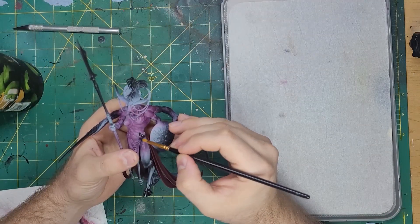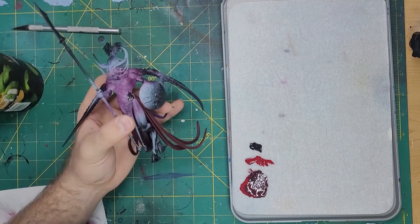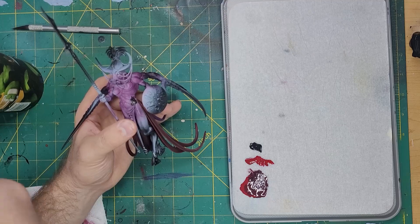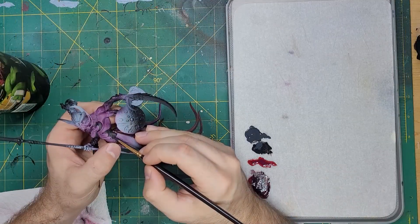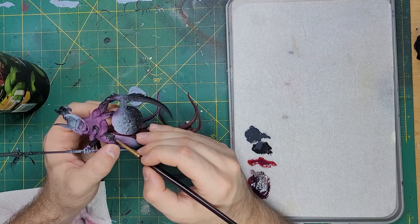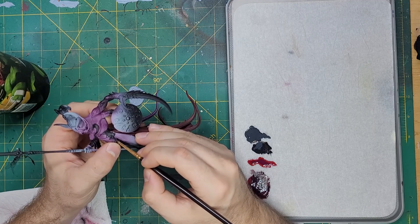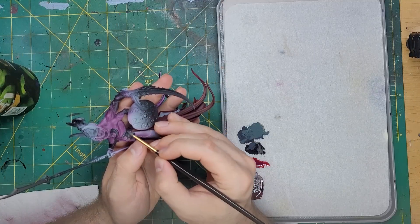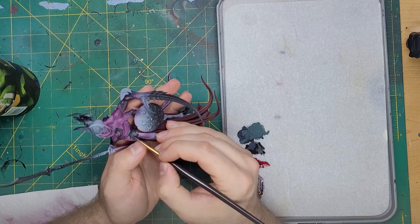With the robes complete, let's get to that dark leather. Starting with Abaddon Black, I will paint all of the leather on her torso and the tassel hanging from her waist. Let's add some Dark Reaper to the black and paint this over the leather — I want to cover most of this but leave the recesses a pure black color. Some pure Dark Reaper was then used to highlight the leathers.